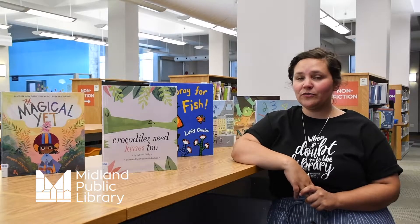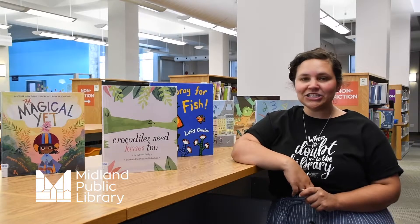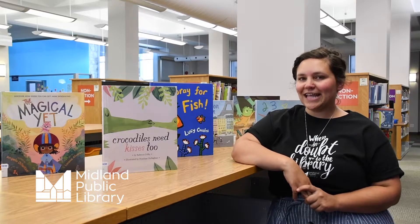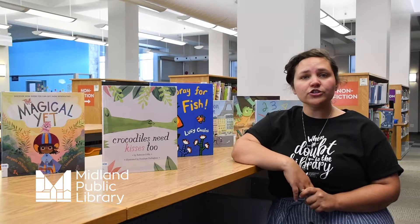Two Little Blackbirds is the perfect finger play for teaching your child about opposites like fast and slow, and quiet and loud. It's great for keeping kids occupied at the doctor's office or in line at the grocery store.